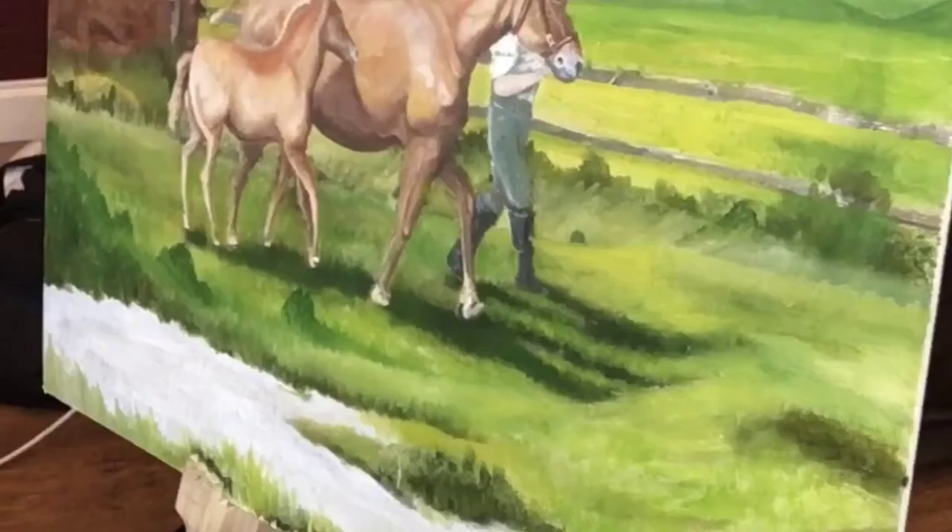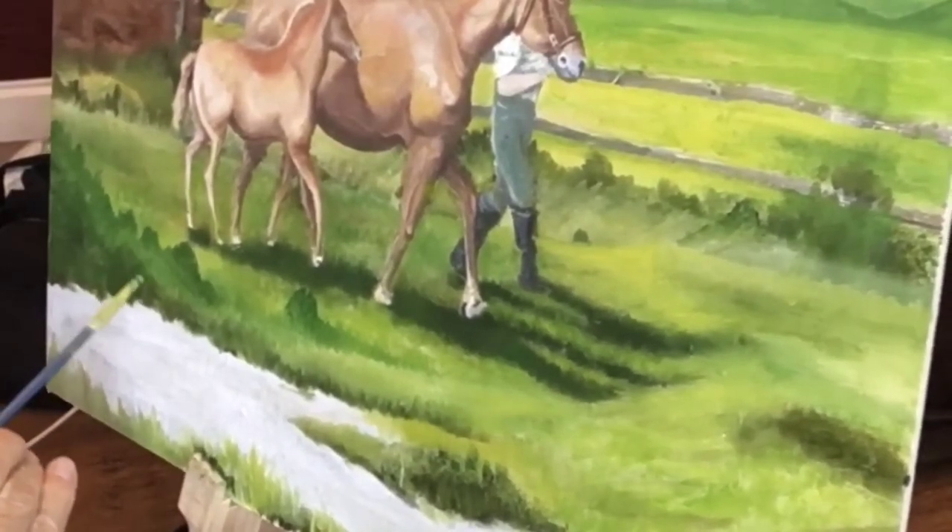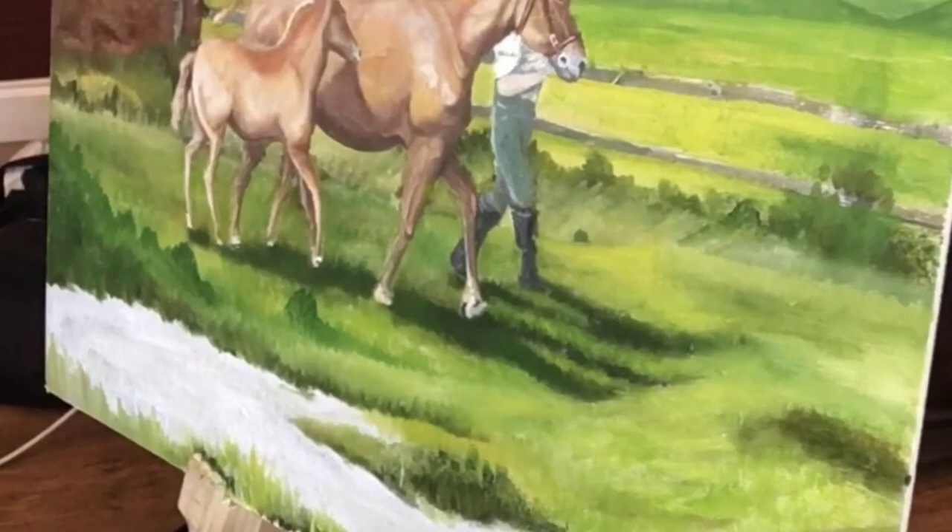I am just adding some bushes and weeds to the edge of the pond using burnt timber, phthalo green, sap green, and cadmium yellow. Hopefully this will start to give the painting some depth.